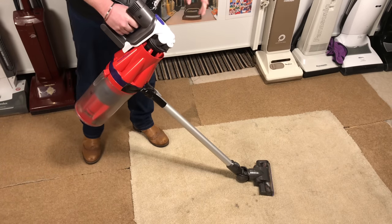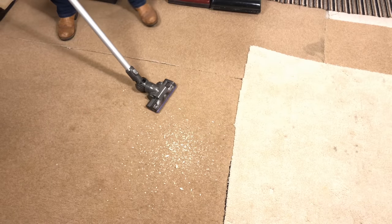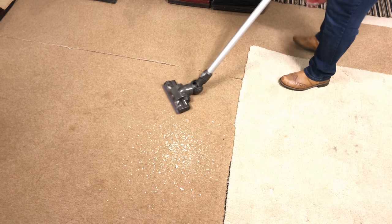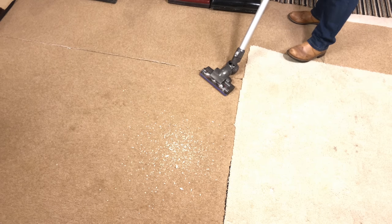So let's put down some mess and see how it works. I've just put down some standard particulates like I normally do, which is just couscous, rice, and some dust. And let's give it a go.